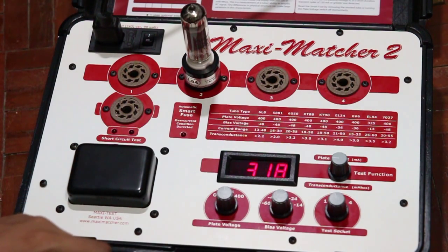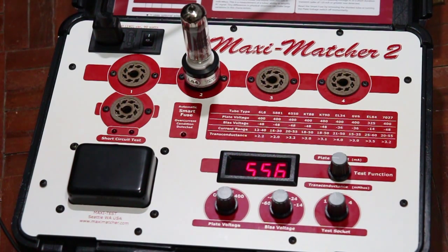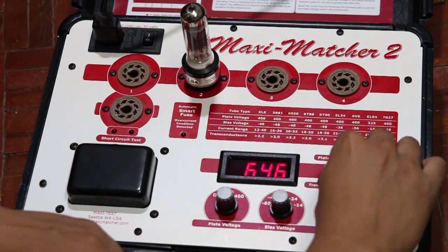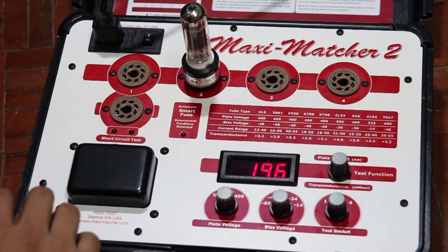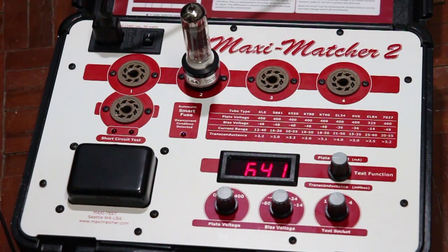After 15 minutes, we can read the values for the plate current and the transconductance. As you can see, the plate current is around 19.6 and the transconductance is around 6.45 millimhos.